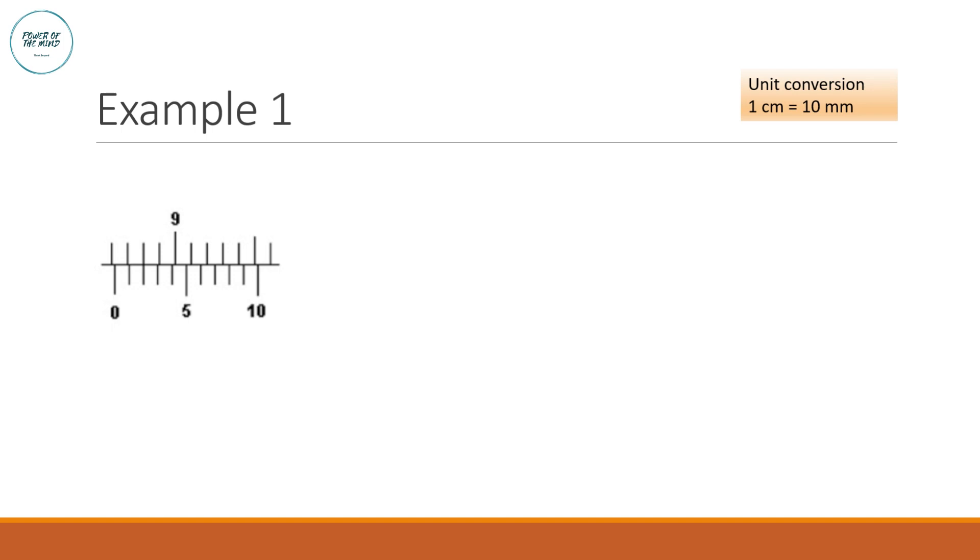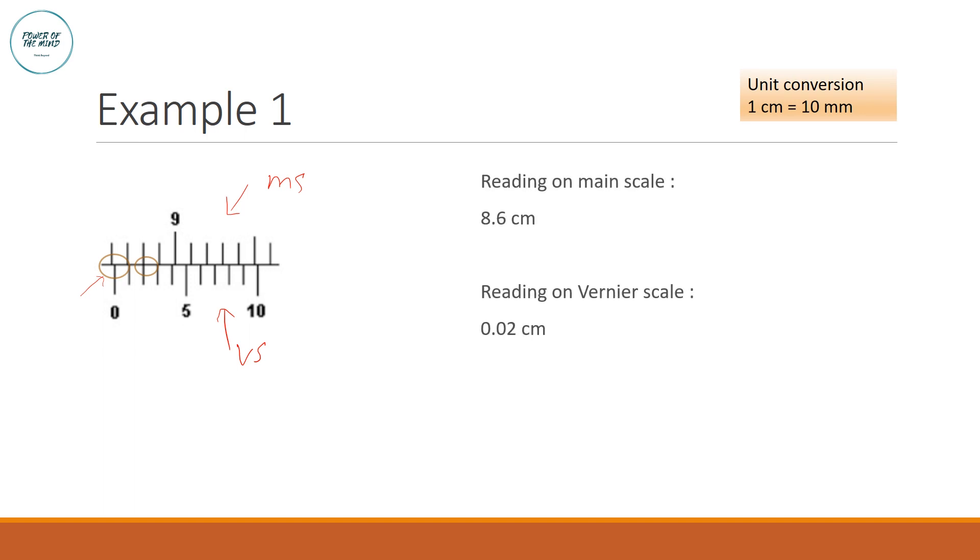Example 1: reading the vernier caliper. First, locate the zero on the vernier scale and look to its left to obtain the main scale reading, which is 8.6 cm. Then find the marking on the vernier scale that is exactly aligned with a main scale marking — in this case it is at 0.2 mm, or equivalently 0.02 cm.